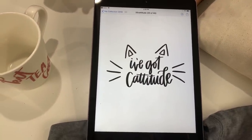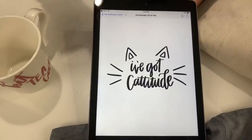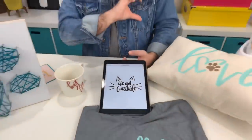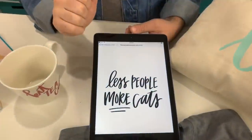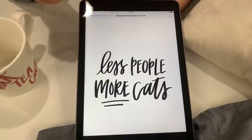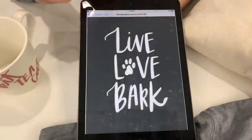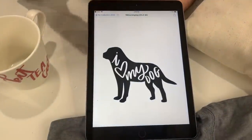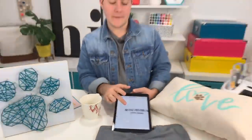Rachel, this file — imagine this on a t-shirt. It could be a little pocket t-shirt — we love doing little pocket t-shirts. 'Less people, more cats.' I love it! 'Live, love, bark.' Love that! So we really have a diverse collection of cut files. We have the print and cut files — there's so many. 'Meow or never.' Look at that!